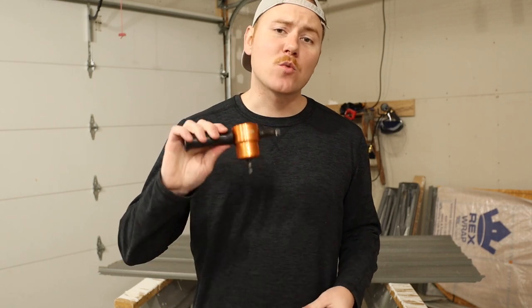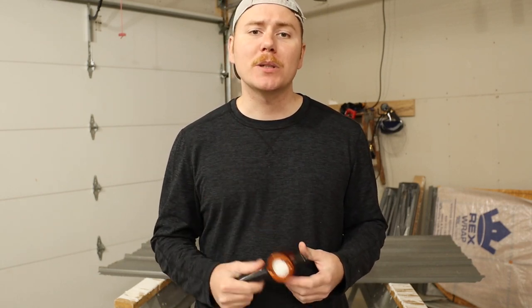Hey, what's going on everybody? My name's Nate and this is my channel No Time To DIY. Today we're going to check out this Rex Betty Double Headed Metal Nibbler attachment you can buy for your drill for about $38 on Amazon.